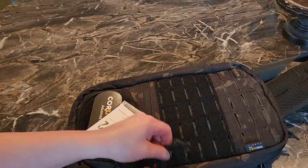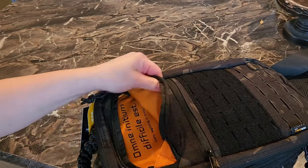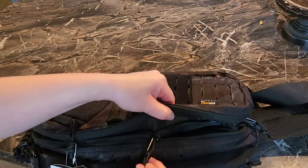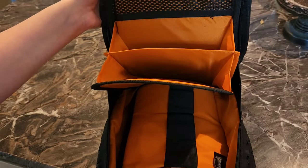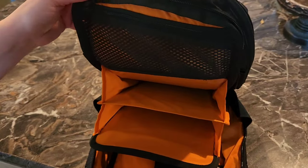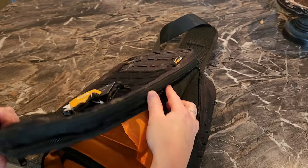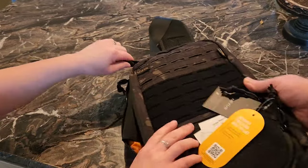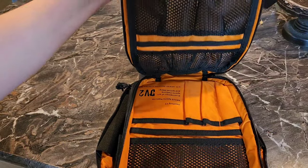This big front pouch has a little sunglass pouch right there — or you could use it for a tourniquet. This makes a great medical compartment because of all its sections. You've got different sections here; you could even fit a large iPad in here if needed. There's another layer with more zippers on this side — it's got a lot of cargo space. It's kind of a super organizer, which is what's really nice about it.